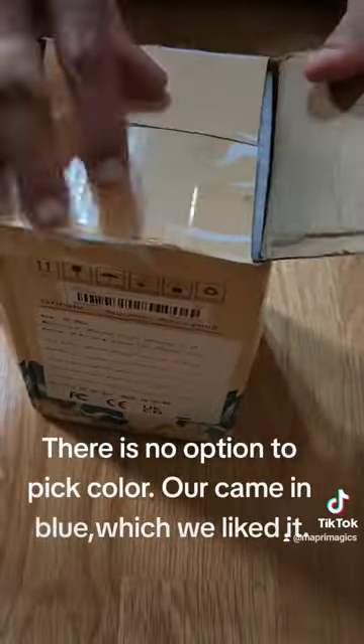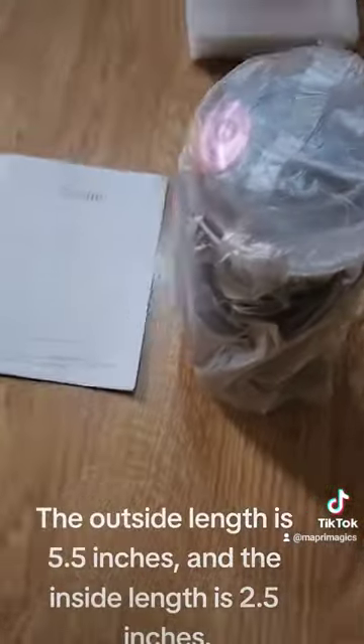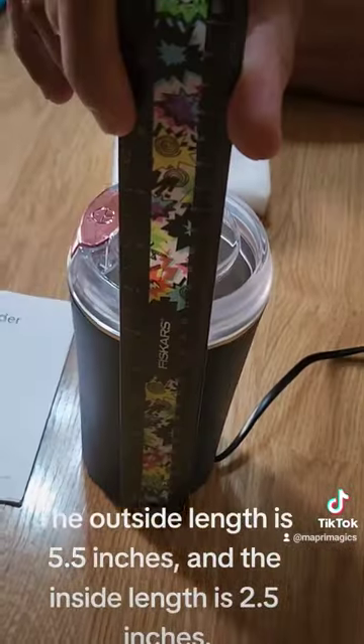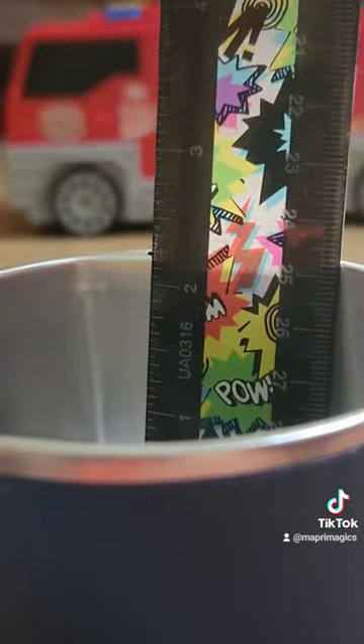There is no option to pick color. It came in blue, which we liked. The outside length is 5.5 inches and the inside length is 0.5 inches.